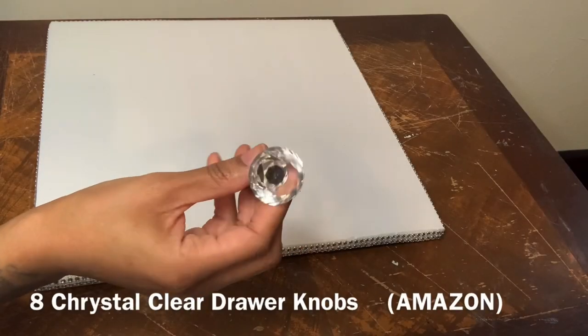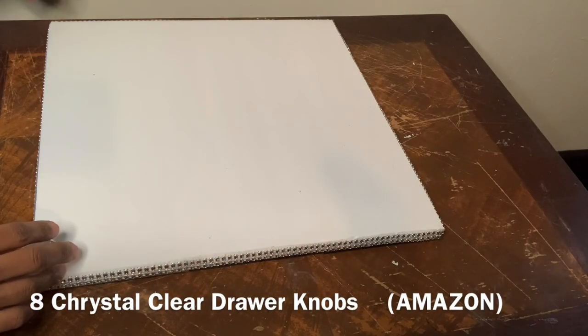I'm using eight of these crystal clear drawer knobs for the legs to my tic-tac-toe board.